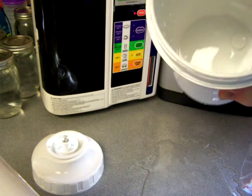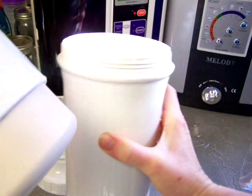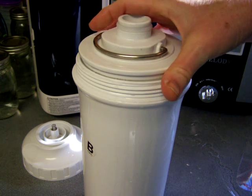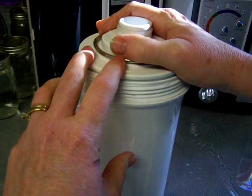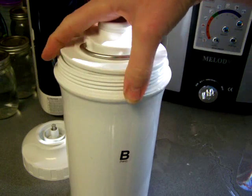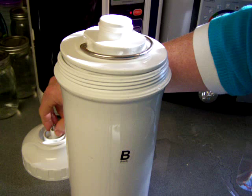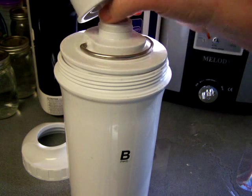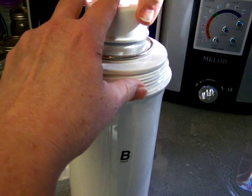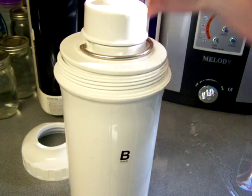This little bottom section is just the housing for it. There's no moving parts, it's not a machine, there's no electricity or anything like that. It's simply a filter for your water, and an alternative for if you don't have the facility or capacity to get a regular ionizer - this might be an alternative, because it's not a bad result, really.